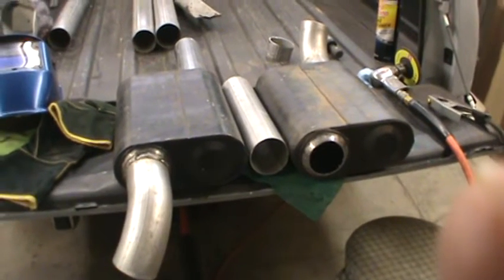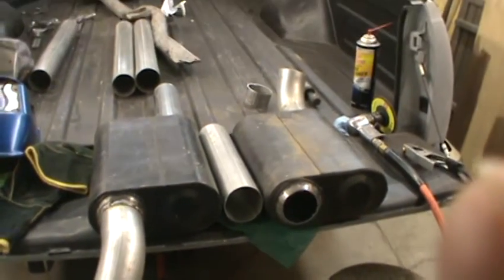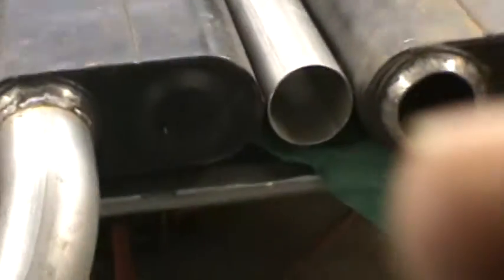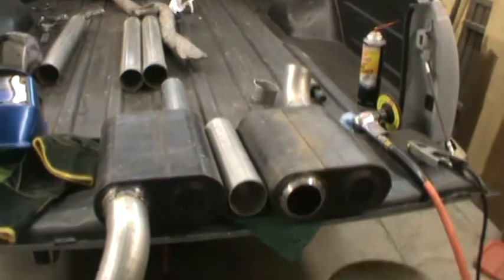Here we go, here's the next video — finally trying to get the downturns welded on. I got them both welded on: one's right there and the other one's back here. I just need to weld on that straight piece of pipe there, which is going to be my inlet side, and it will match the back side of that side of the muffler.